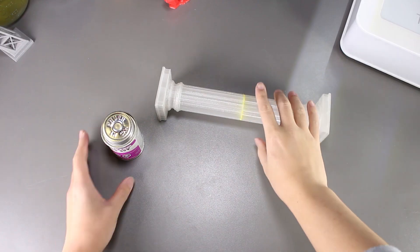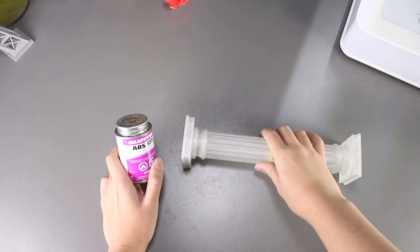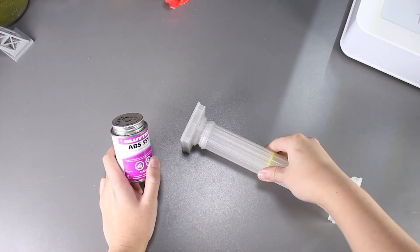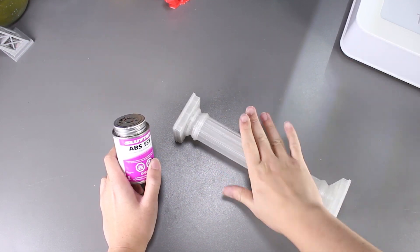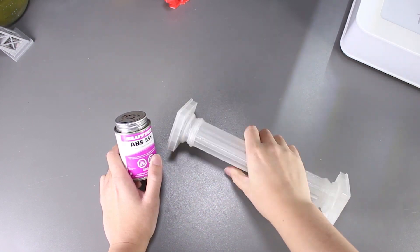Next, we have ABS cement, and this was actually quite interesting. It holds up really well and is quick to dry as well. I'm trying to snap it right now and it's still holding up. The drawback is the same as wood glue though — it does have that yellow color after drying, but nothing a good paint job won't cover.